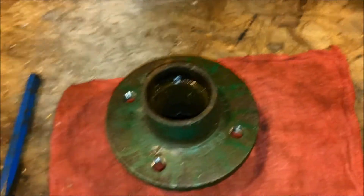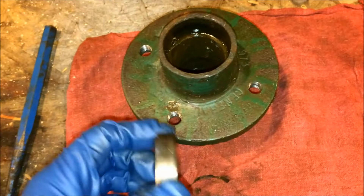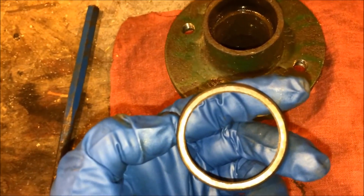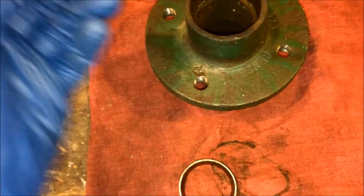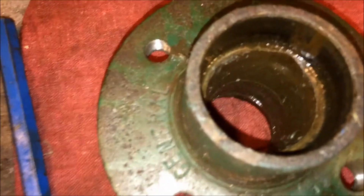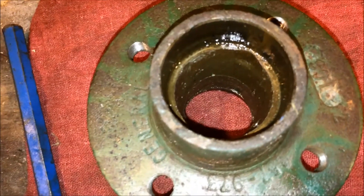Now that you have the hub on the bench, you want to remove the races. The race is a conical taper — one side is shaped like a cone and the other side has a square shoulder like a traditional bearing. The best way to get these out is to take a long drift and a three-pound sledge. Flip the hub over, locate the leading edge of the race shoulder, and tap it with the drift until it comes out.